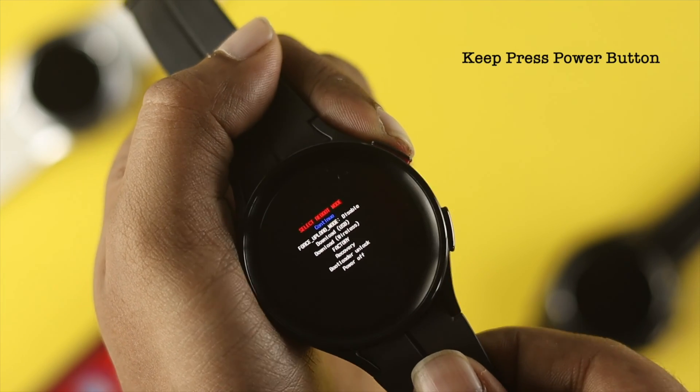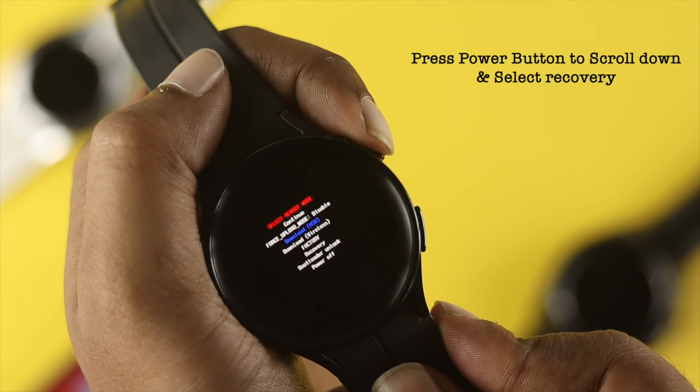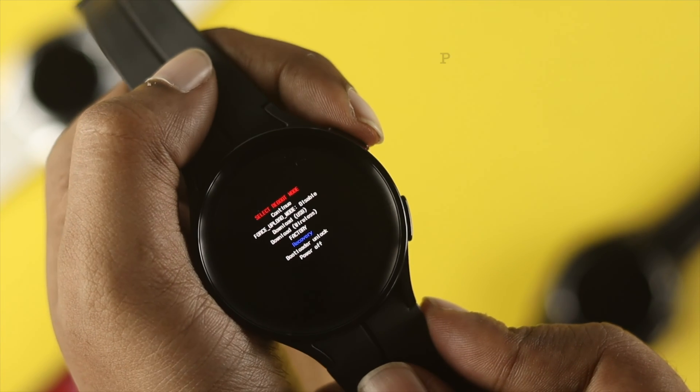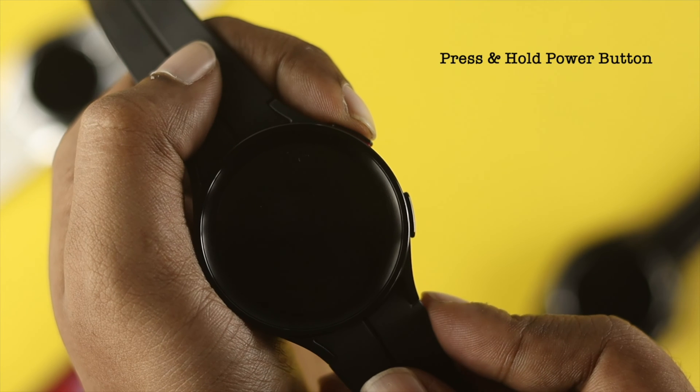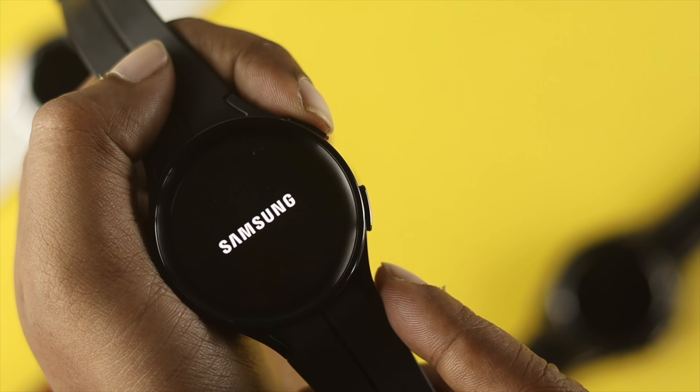Now, use the power button to navigate down and select the recovery option. Press and hold the power button to confirm, and it will open up another boot menu. Wait a moment until it fully loads.